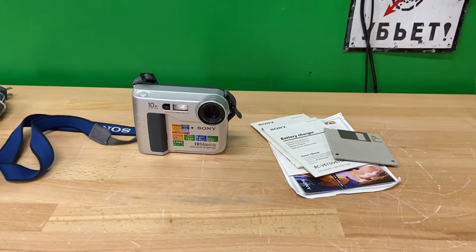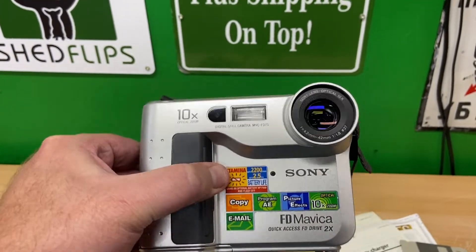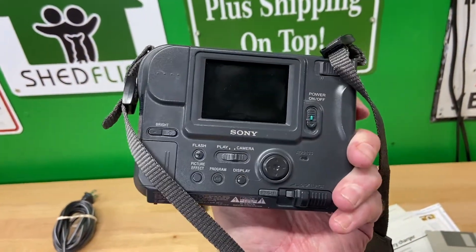Hello everyone, today we're going to take a look at this Sony floppy disk Mavica MVC-FD75 digital camera. This is from 2001. It has a resolution of 640x480.